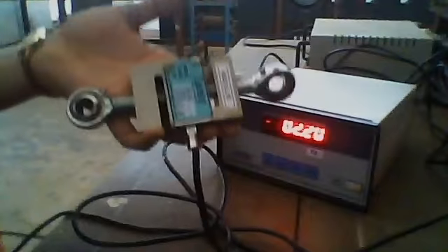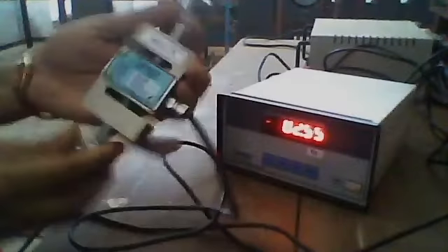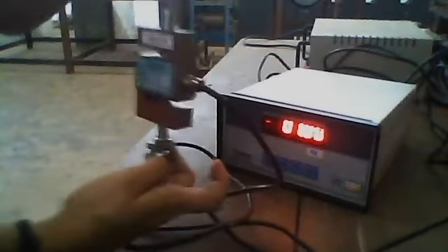Load cells are of two types: hydraulic load cell and pneumatic load cell. This is a small type hydraulic load cell, in which you can see there are two nodes to connect the load. We can measure up to 100 kg — it is marked as 100 kg on this load cell.